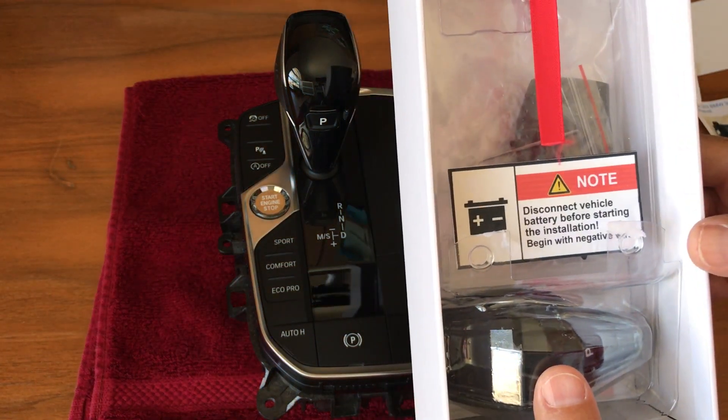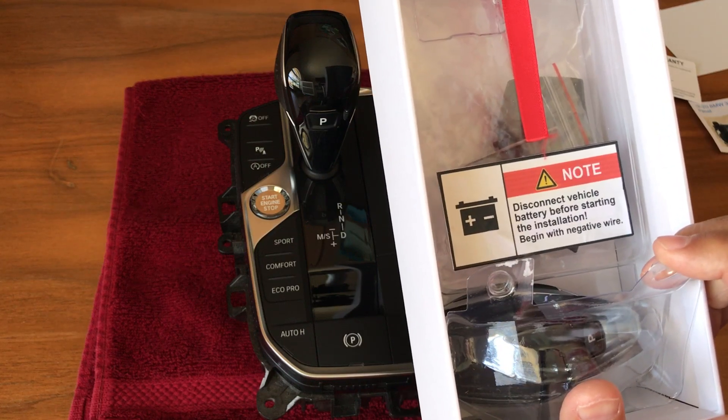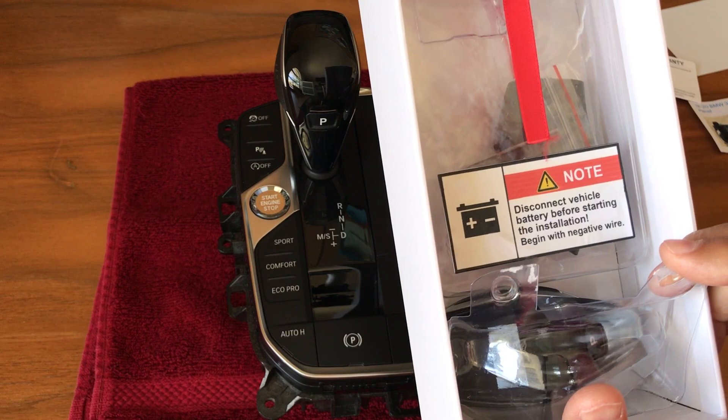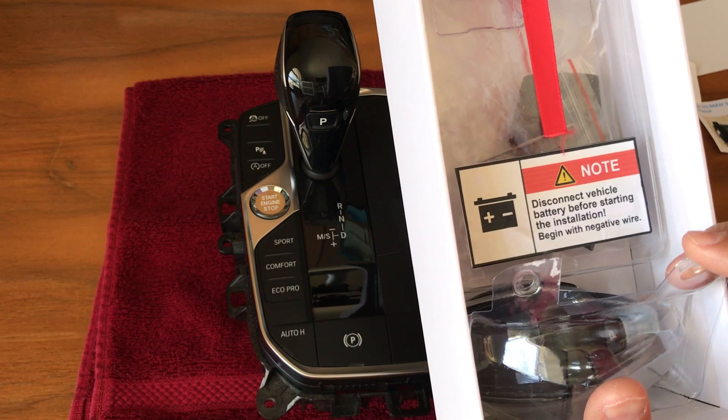So before doing this installation you have to disconnect the vehicle battery. You start taking off the negative wire and then the positive. And when you reassemble, you do it in reverse order.